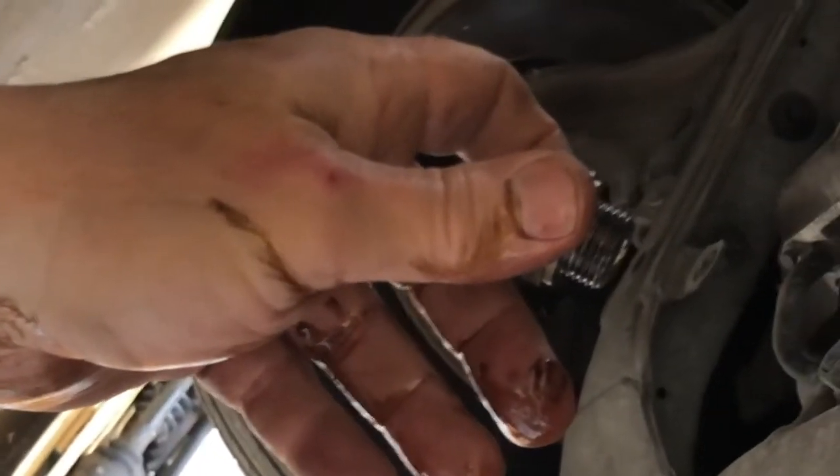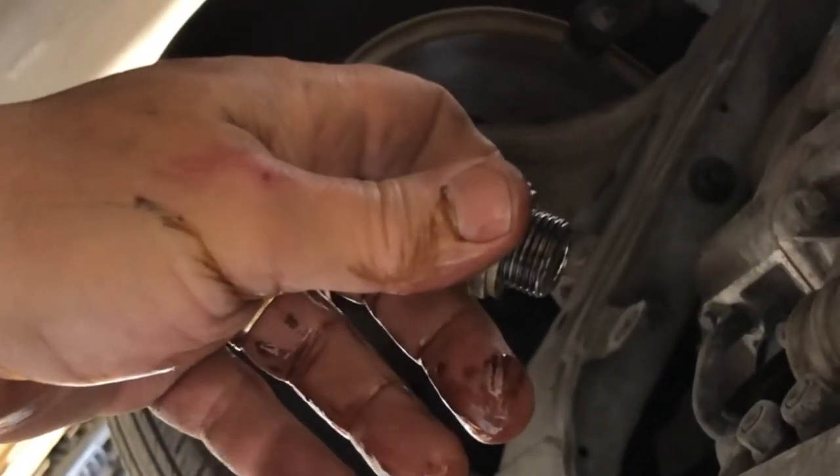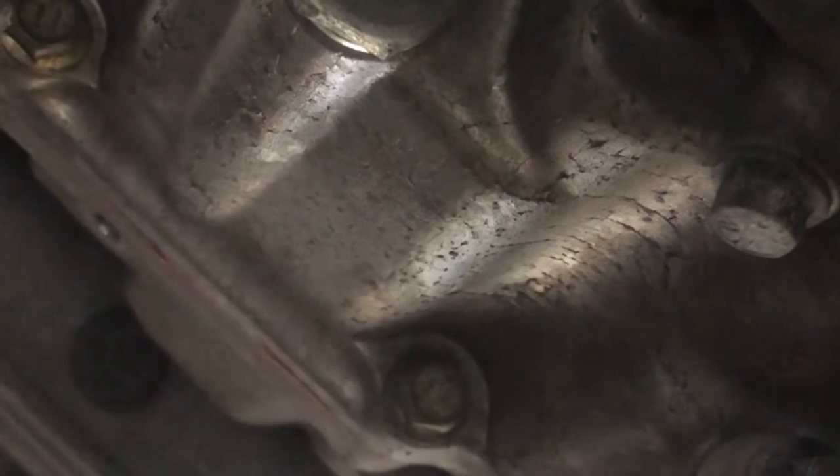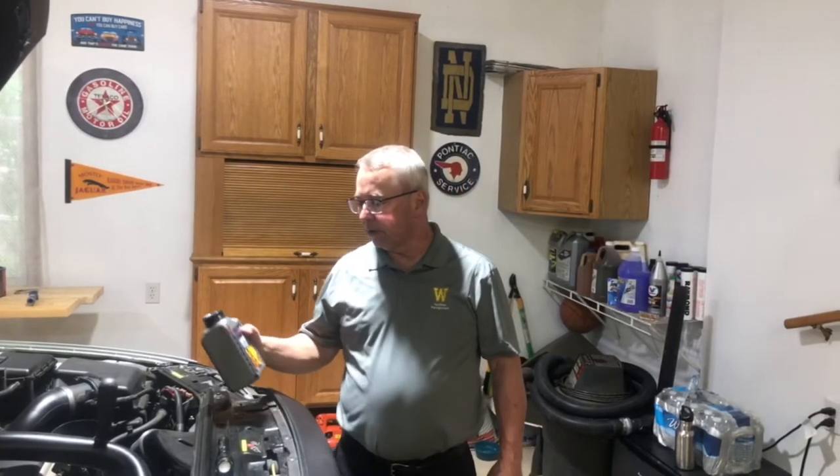I put in a new crush washer — that washer comes with a kit I got from FCP. With my 24mm socket I put the new crush washer on, wiped the plug down, and plugged it back up. I ended up with a whole pan full of really dark transmission fluid. Now that it's drained and sealed back up, I'm about to add the new fluid.